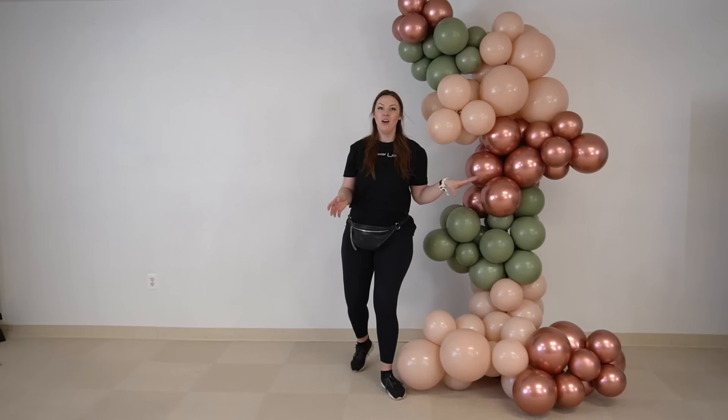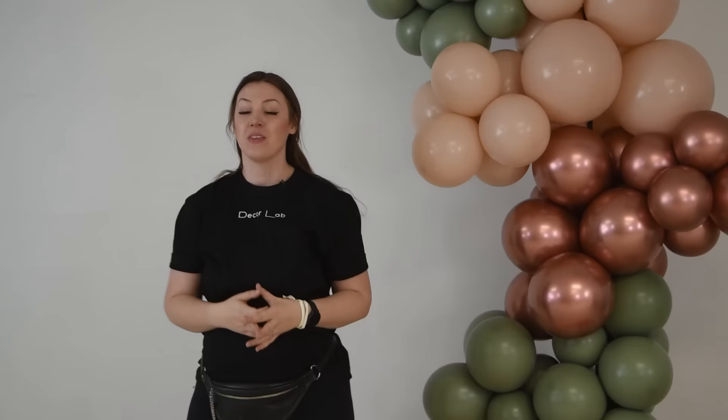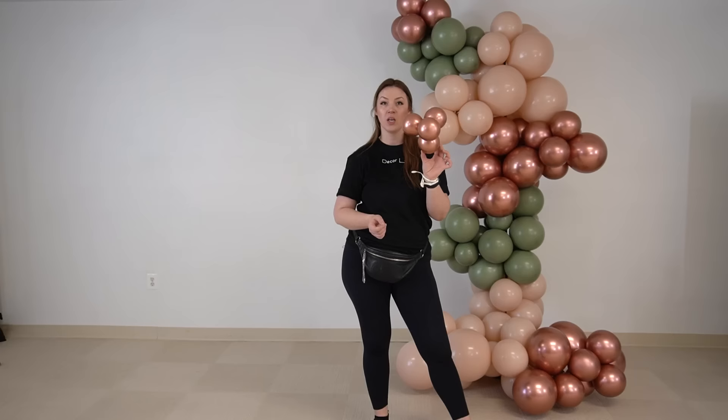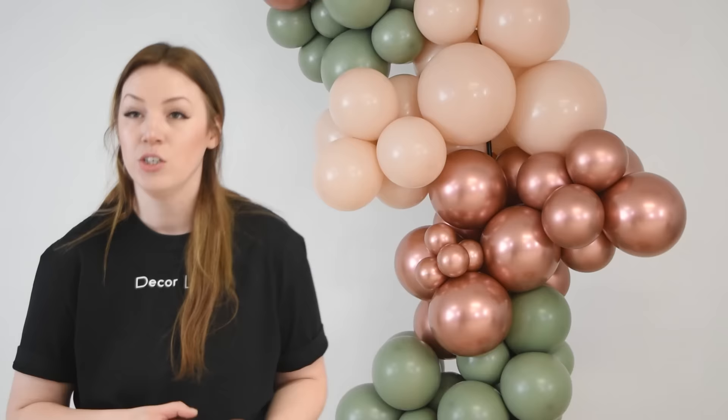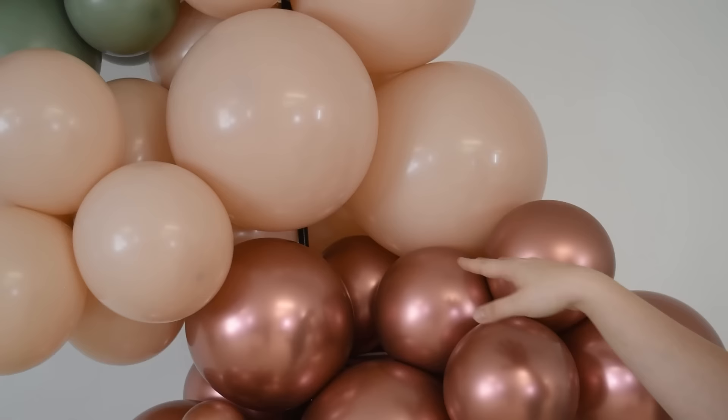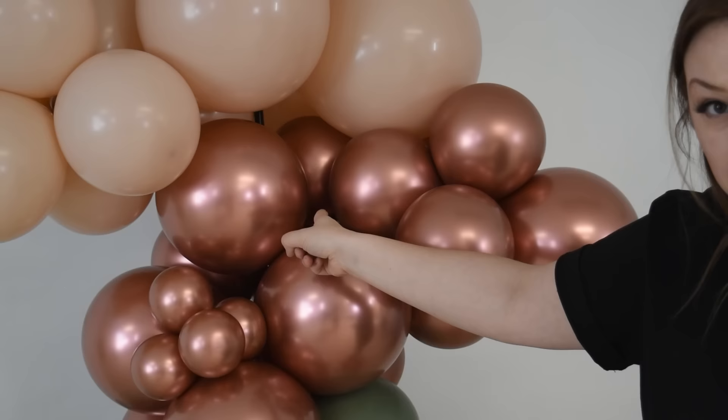Our garland is pretty much built. The final step is to add fillers. We do this to hide imperfections and to give the garland even more dimension. I'll take one quad, loop a 260 through it, and attach it wherever I want either more dimension or to mask imperfections. Imperfections are places where you can still see the base, where you can still see the 260s, or places where you can see through the garland.